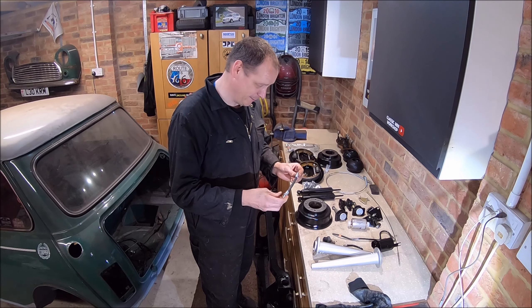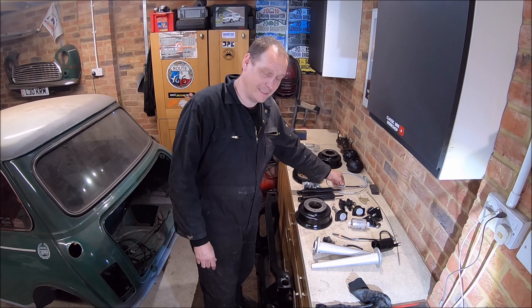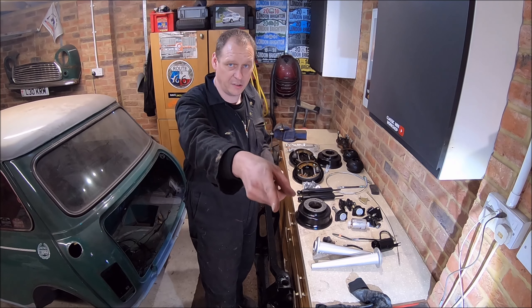Really? So anyway, I've got another brake hose coming off eBay, hopefully only this week, and then I can get this all back in the car. The only thing I haven't done is the radius arms — they're over there.